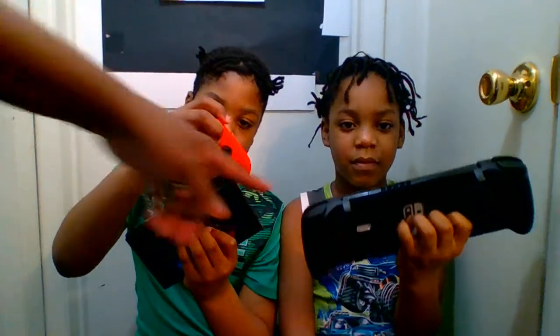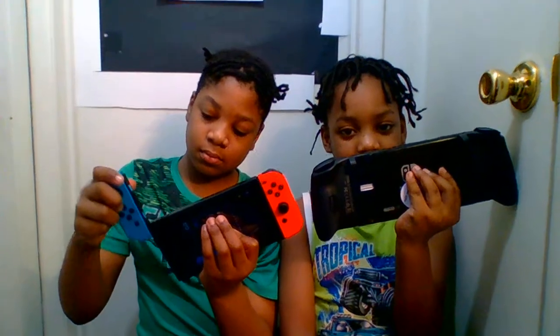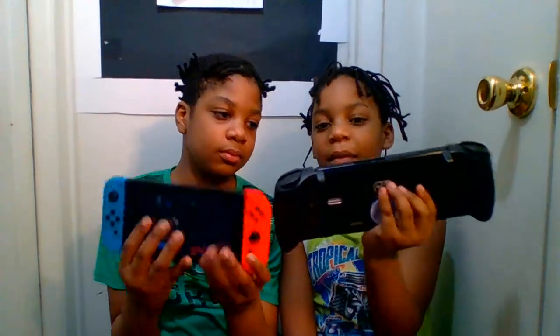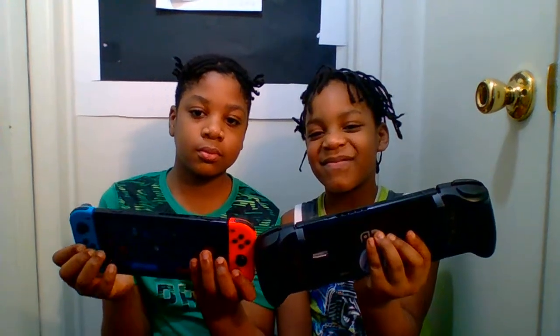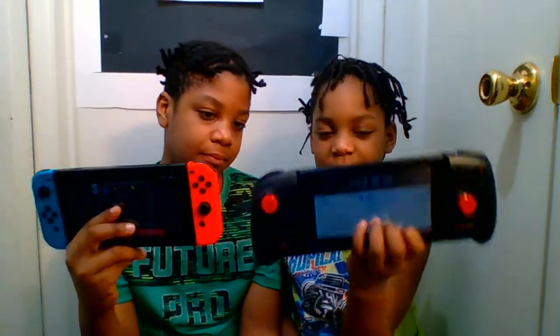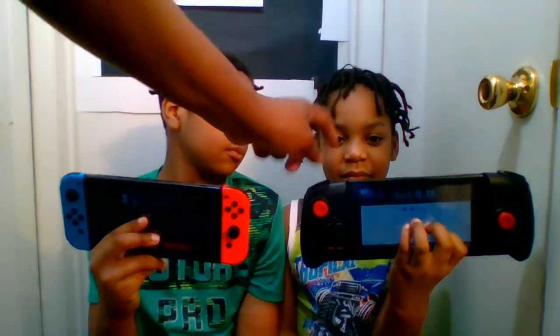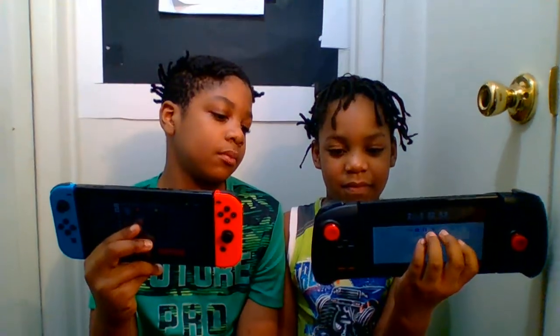Now put those back on and see — this is the super size. See how it makes it look so much bigger. Compare the two together: it just makes it wider, it looks bigger. It's actually the same game but it just looks bigger. Turn yours around forward, Rodney. There you have it — the unboxing of the Demon X Machina, new and improved.